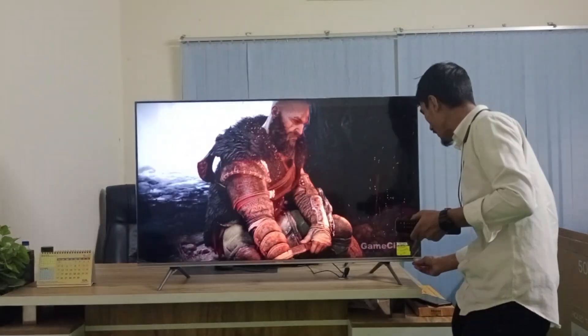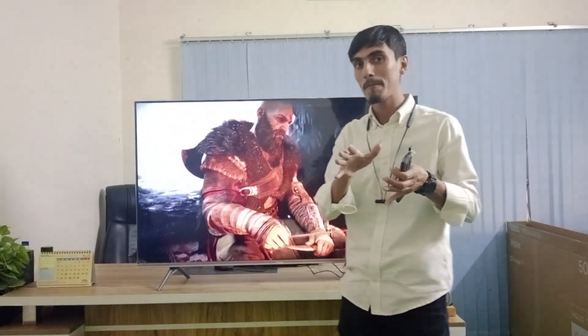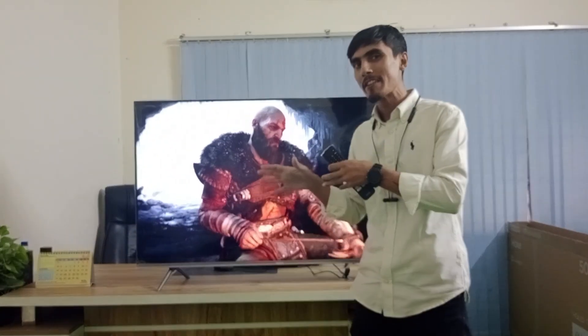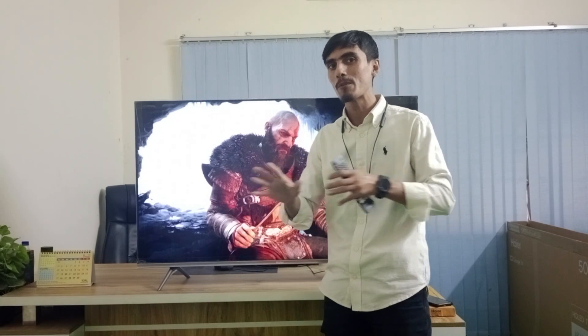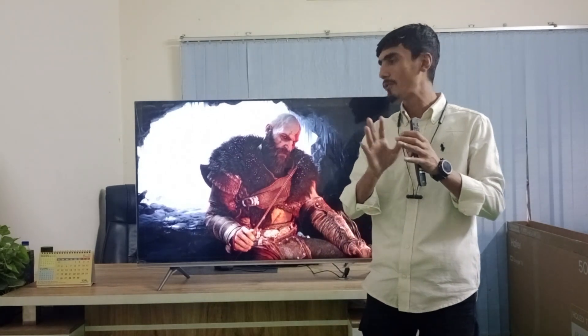Haire uses Dolby Vision Atmos. It has a lot of sound effects. The speaker output is 15-watt plus 15-watt, totaling 30-watt. The speaker delivers strong sound effects on this TV.